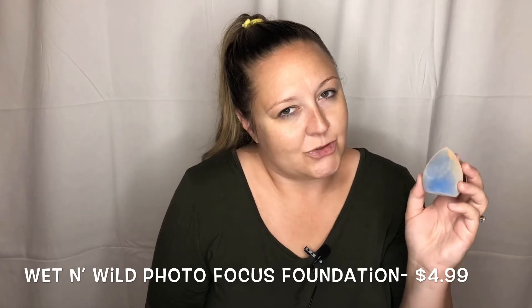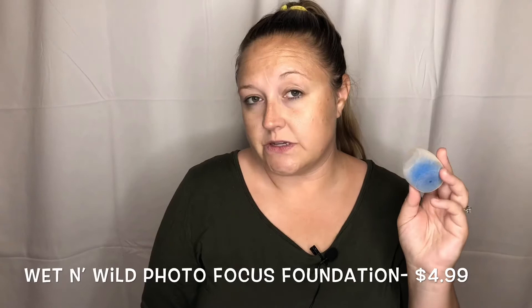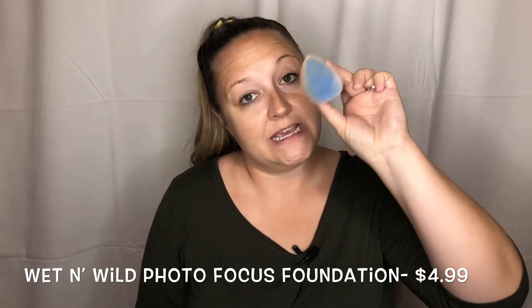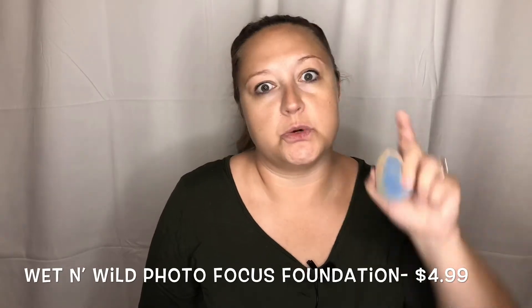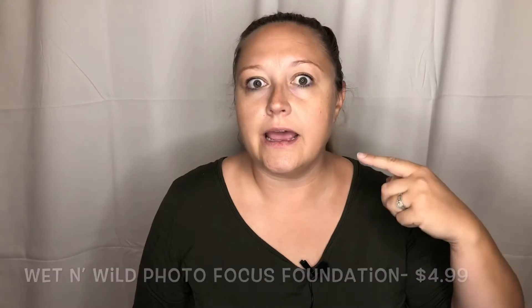In the next coming videos there's going to be a giveaway. One of the items is going to be this Juno & Co sponge, so you don't have to wait three months for it to get here like I did.